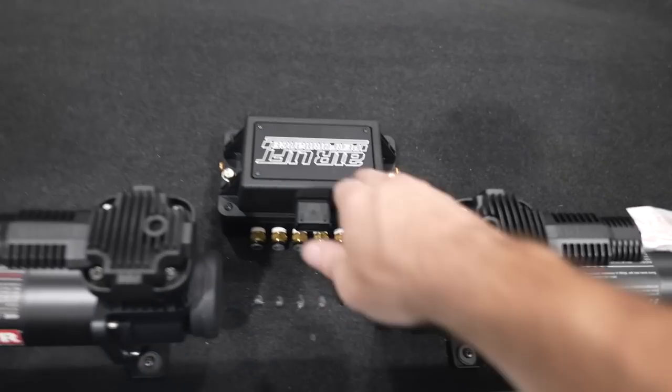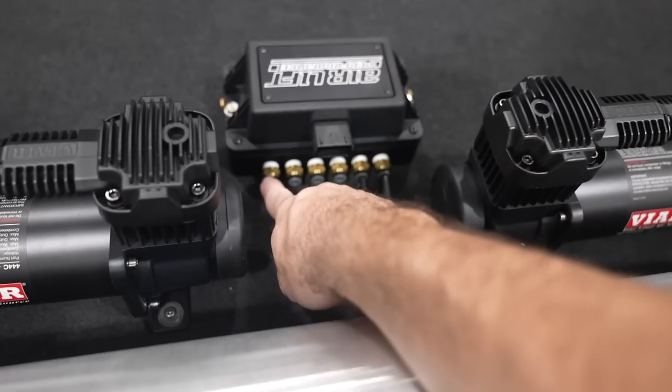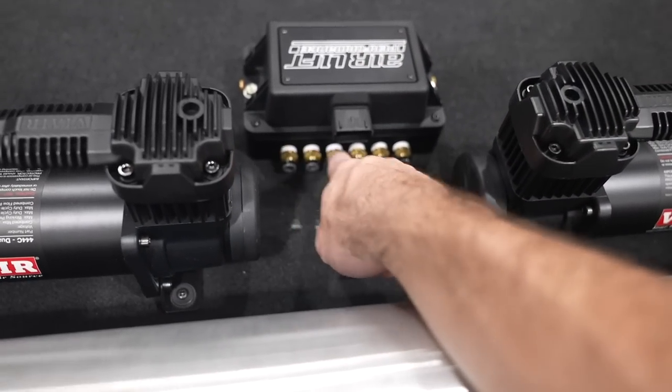Now we're back in with the Sentry. In the last video there were a couple of things I forgot to mention and a couple of things you guys pointed out, which is very important. I went ahead and installed it before I started filming and I'm going to walk you guys through exactly how I did it. Coming over here to the Airlift manifold — like I said in the last video, each one of these is labeled.